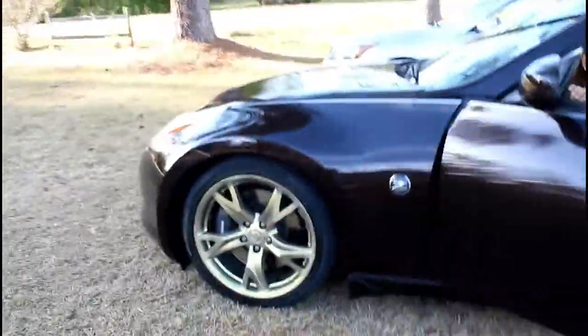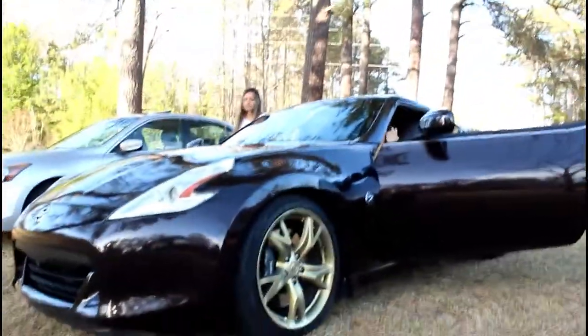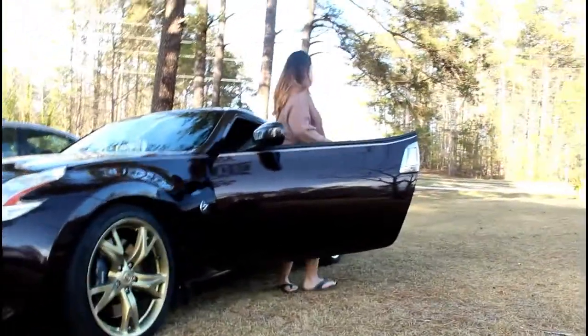How was it, babe? It's great. Did you hear it? Oh my god — I've always told her to drive it so I could stand in the road and listen, but she never let me. This is the first time I ever heard it, and she looks amazing — just like my baby.